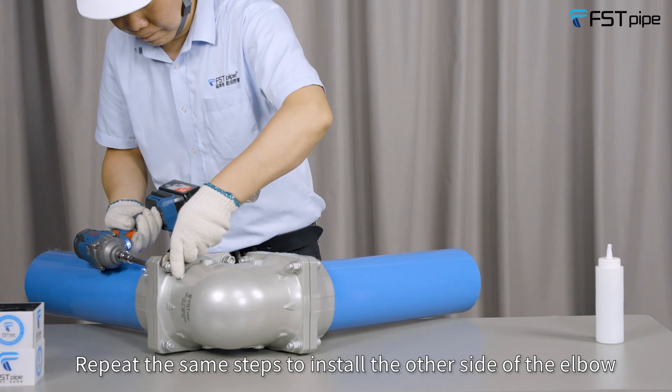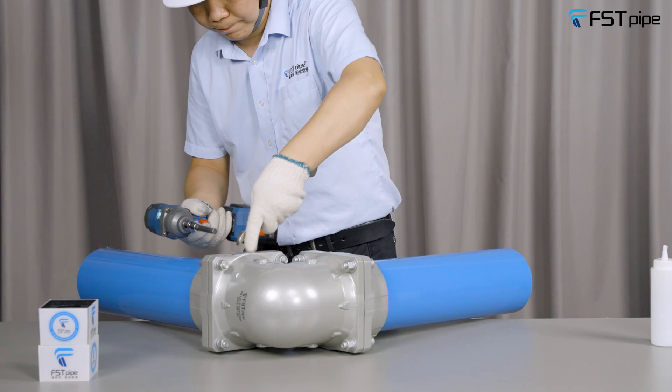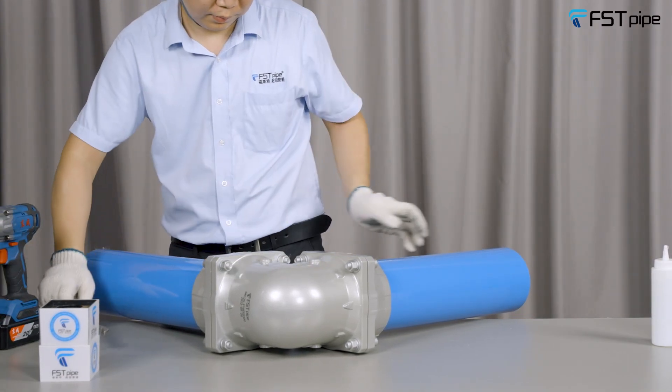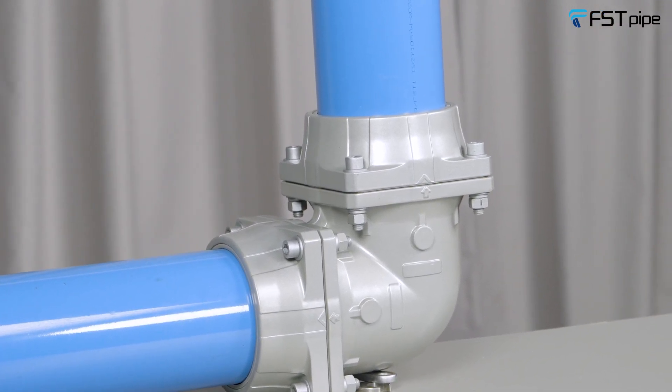Repeat the same steps to install the other side of the elbow. The installation is then completed.